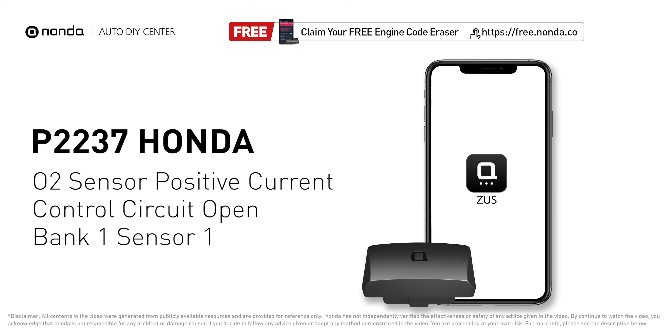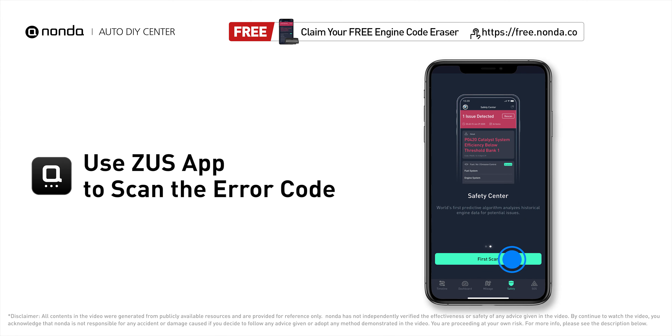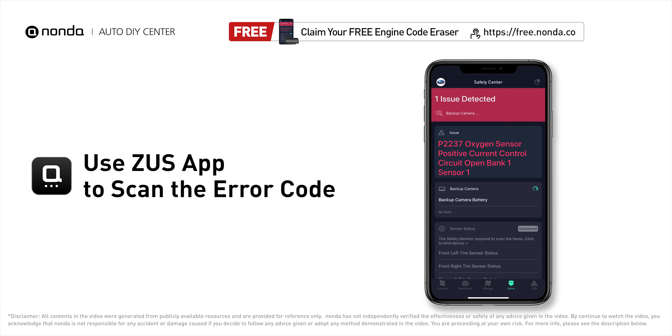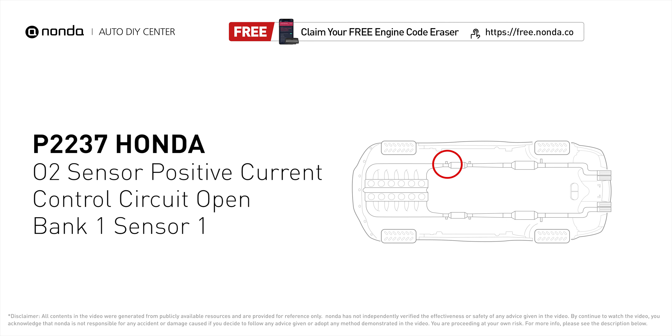This P2237 repair video is dedicated to Honda drivers. If your Honda is getting a P2237 error code, this video will show you one practical solution to fix it at home. Use the Zeus app to scan your vehicle and see the error code P2237 — it means the ECM detects the O2 sensor for bank one, sensor one, that has an open circuit for the heater control circuit of the O2 sensor.